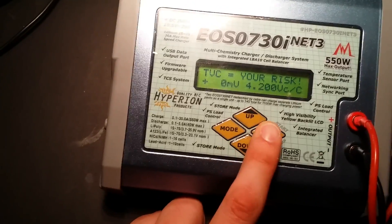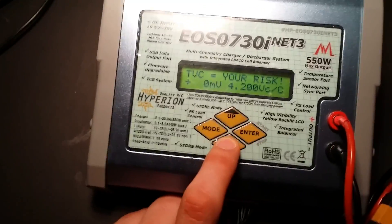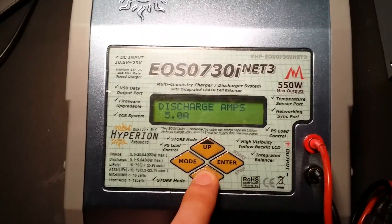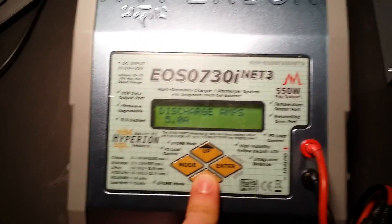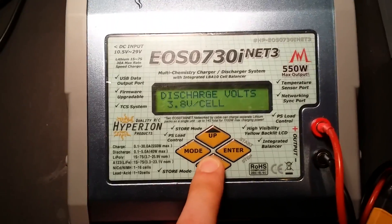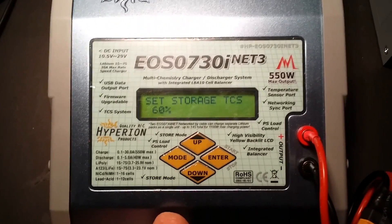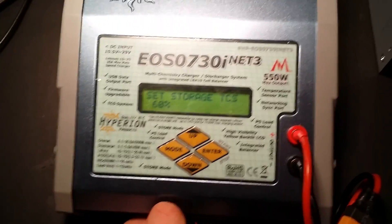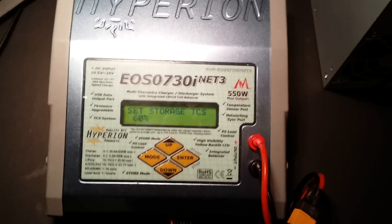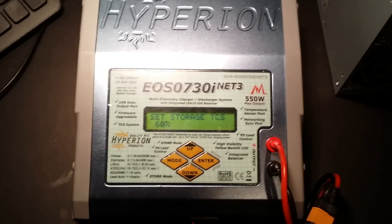Terminal Voltage Control is an advanced feature — I leave it at default since it doesn't change much. Discharge amps can be referenced from your battery spec and is typically used when storing. Discharge faults are also for storage mode. Set Storage TCS tells the charger to discharge the battery down to 60% for storage — you don't want to store a battery at 100% as it reduces its lifespan.